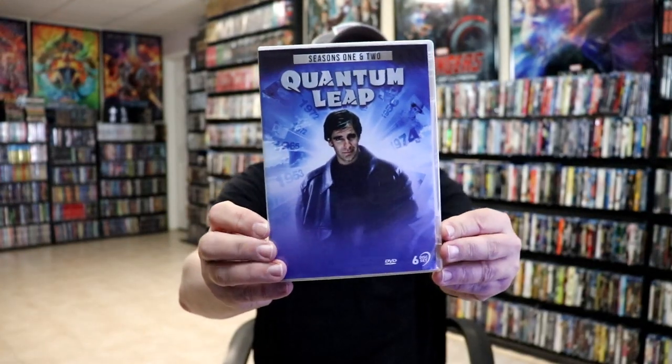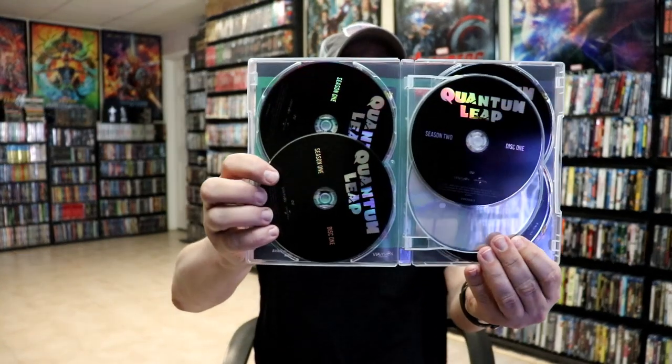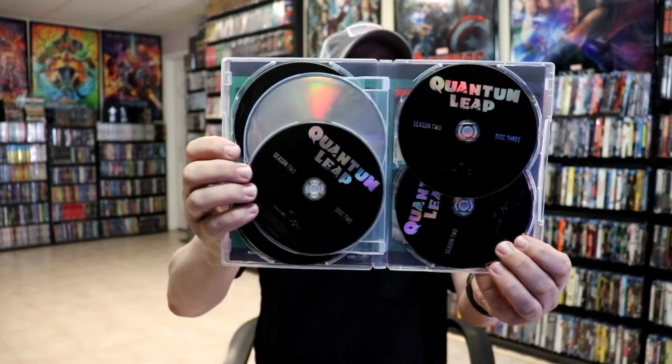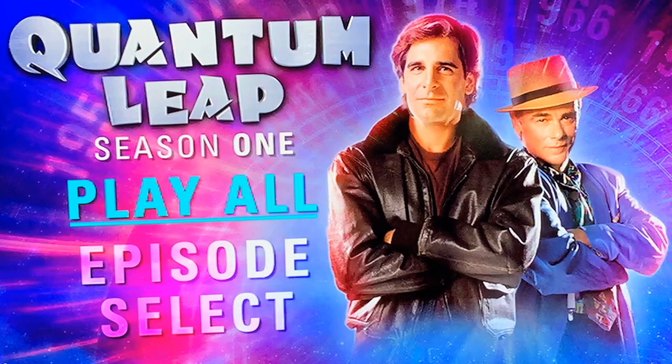So I'm very happy to have this right here from Via Vision. The first set comes with seasons one and two, all in one six-disc set. We have a nice case for it — three discs for season one and then disc one, two, three, four for season two, all in black.